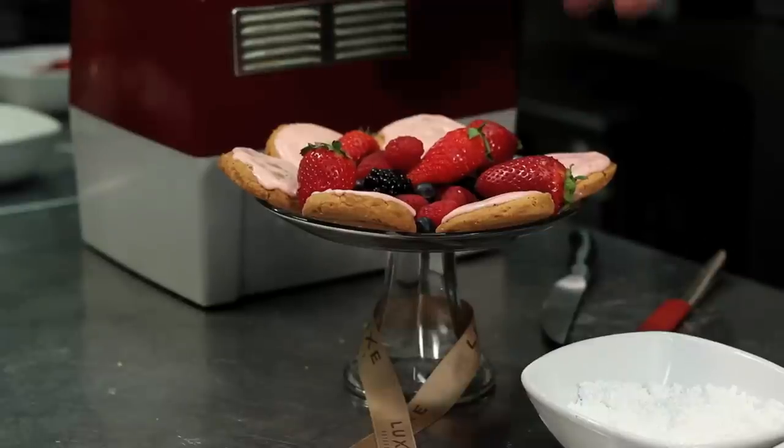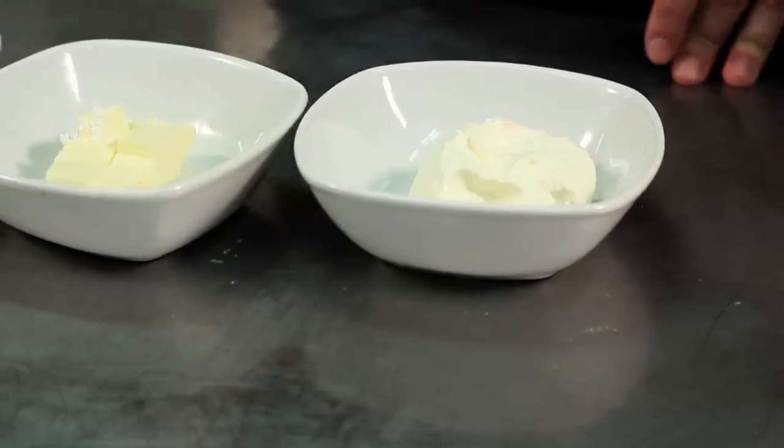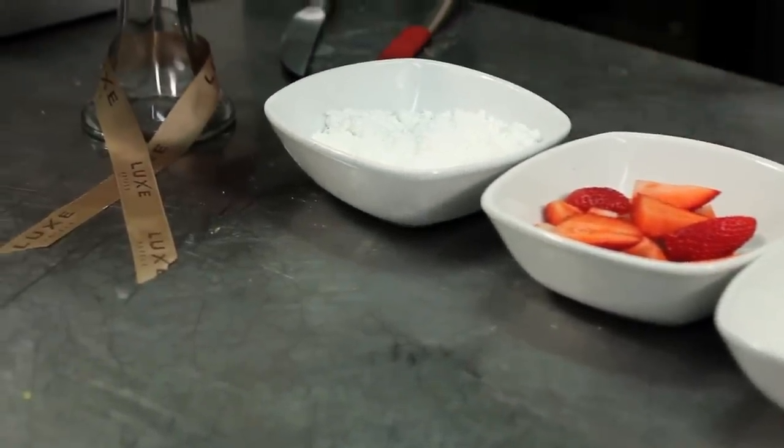Here's the finished product and basically we're going to go through our ingredients. Some cream cheese of course, some butter — a good quality butter — strawberries, and powdered sugar. Very important.